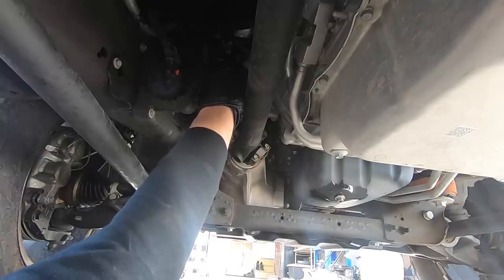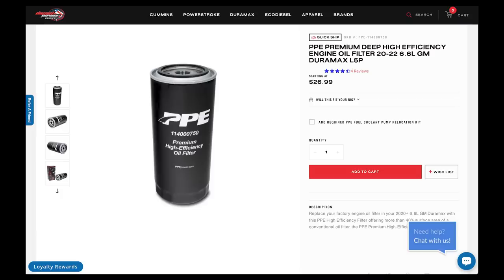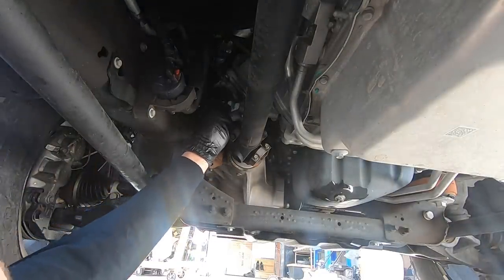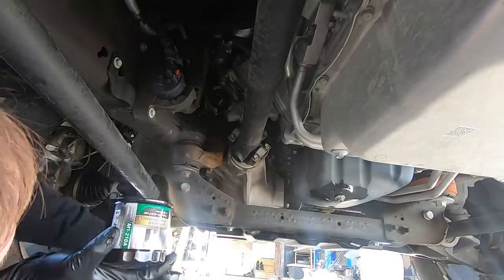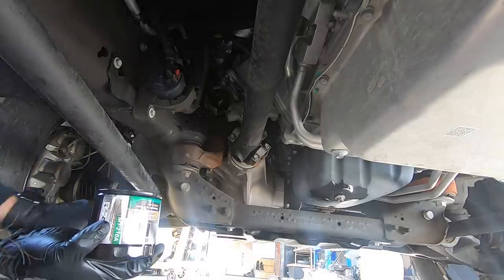We need to grab some more of these PPE filters. Didn't have enough time this go around, but next time I'm thinking about putting one of the big extended ones on. This is a MOBA 1 premium filter and it's only about two thirds the size of the PPE one.